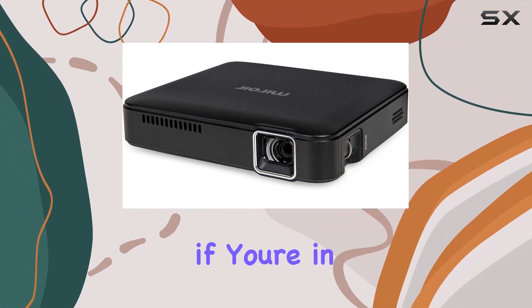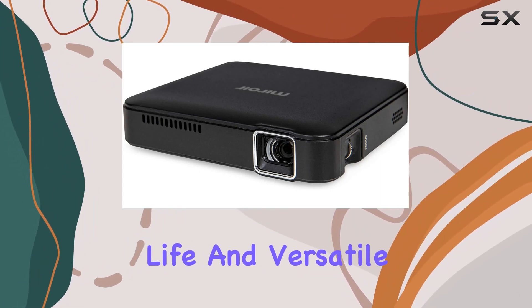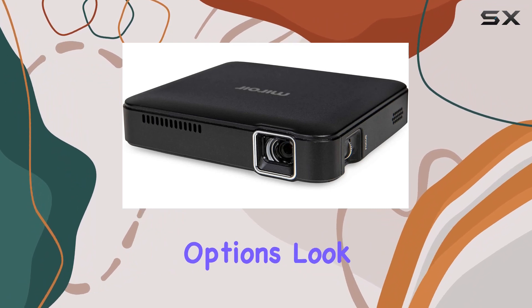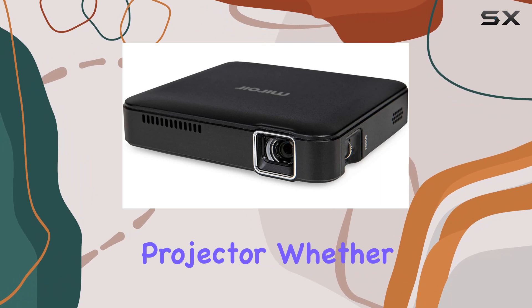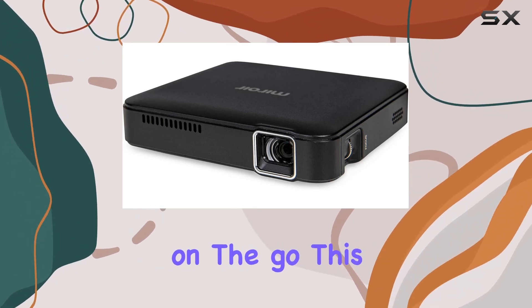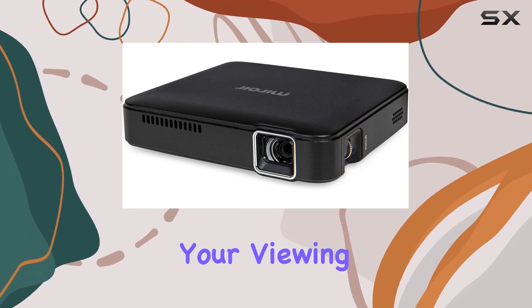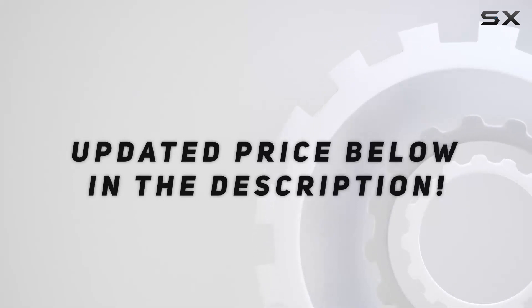In conclusion, if you're in the market for a portable projector that offers exceptional image quality, long battery life, and versatile connectivity options, look no further than the M125 LED portable projector. Whether you're creating your own home cinema or taking your entertainment on the go, this projector has everything you need to elevate your viewing experience. Check out the video description for an updated price.